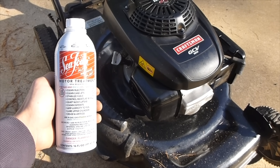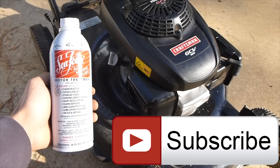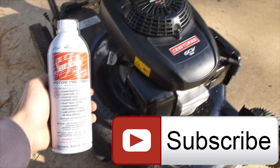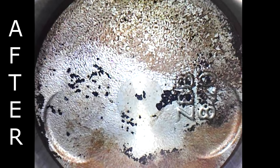Hopefully this video was helpful. If it was, remember to give it a thumbs up. Also, if you're not a subscriber, consider subscribing. Stay tuned for me testing the seafoam in a car, and also testing other fuel and engine cleaners in other cars. Now we know for sure that seafoam actually works.